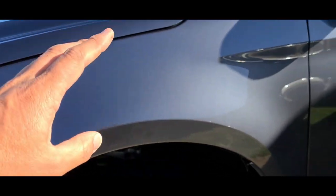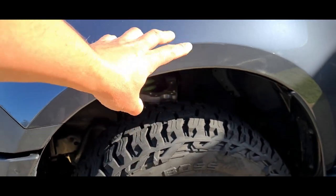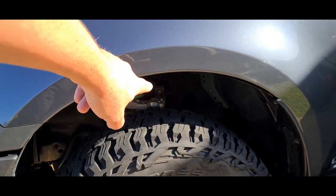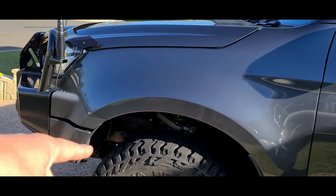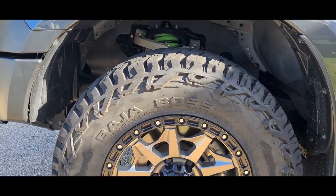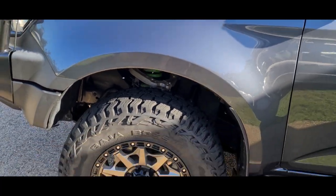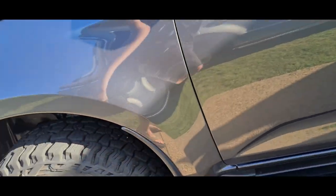We've changed all the suspension to Ironman as well — changed the upper control arms and the steering response is so much nicer with that swap. They are the 110 constant load fronts and 250 constant load rears. We also changed the tyres and wheels to Mickey Thompson Baja Boss — 265/70/17. The 17-inch doesn't clear the brake caliper by much but it's enough, and that is the biggest legal tyre we can put on in Queensland. These tyres are beautiful, I love them.